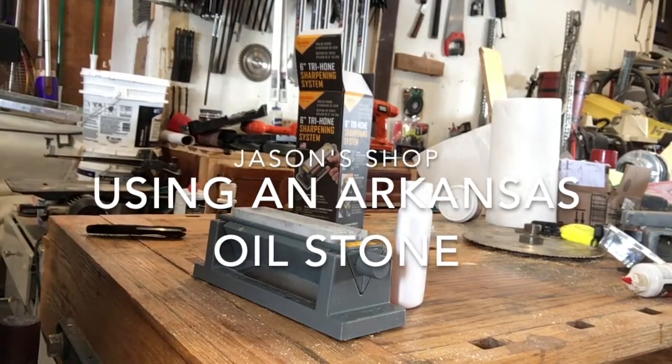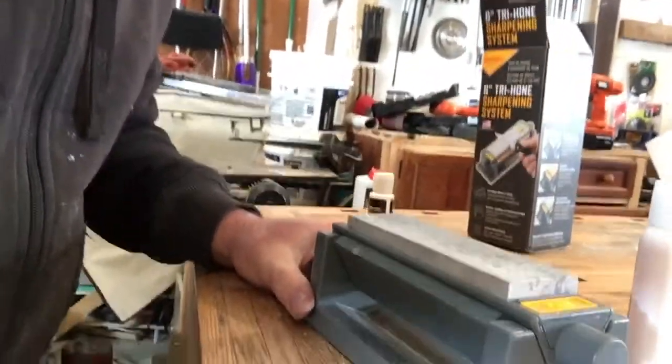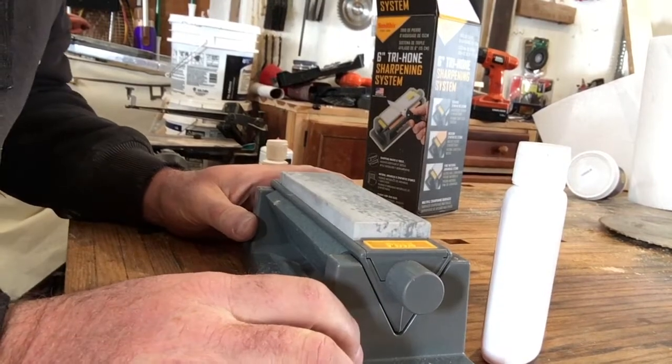Hello! Welcome to another wonderful and exciting episode of Jason's Shop. Today, what I want to show you is the Arkansas Oilstone.